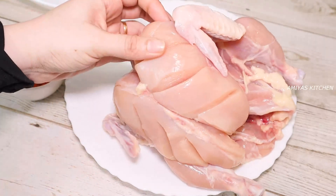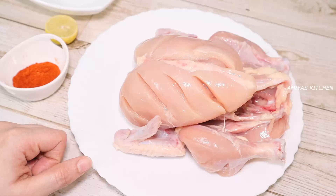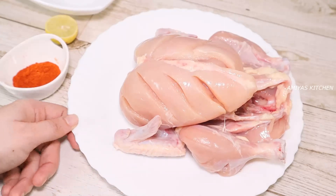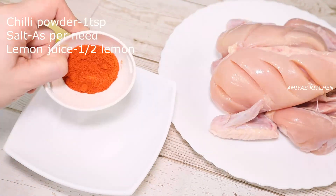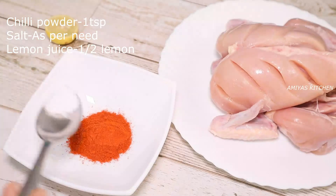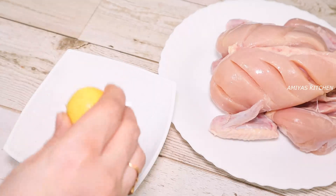We'll add the paste in the bowl. We will use two marinades. For the first marinade, I will add 1 teaspoon of salt. We'll also add an extra piece of butter.